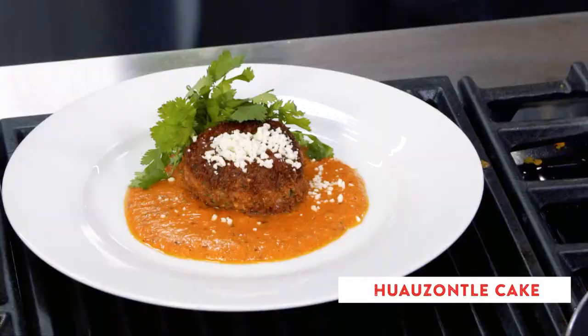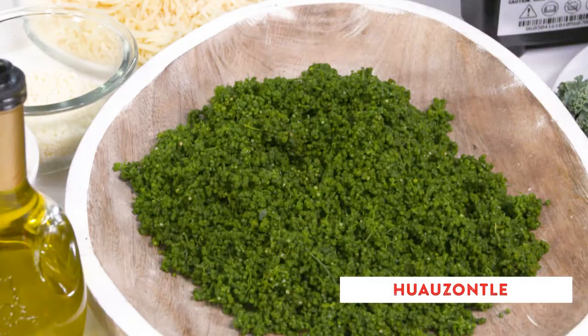The huasantle cake is actually something quite easy that everybody can make. Hi, my name is Kat Soyita Nave, and I'm the executive chef of Barrio. The reason I choose this recipe is because I think it showcases the huasantle in a very good way, but then it carries the flavor of the V&B Supremo cheese.